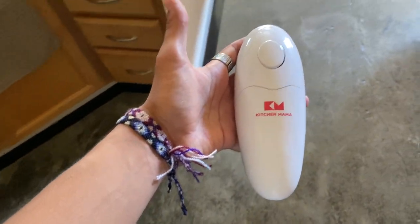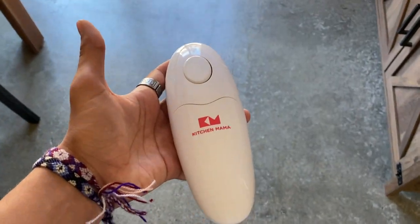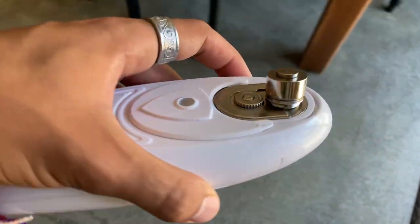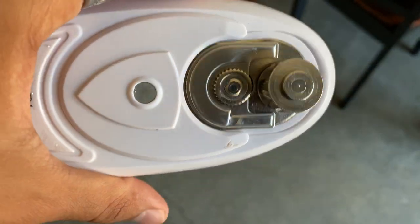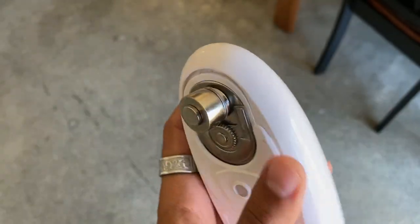Overall, this product has been amazing. We've had it for a few months now, and it does a great job of obviously opening cans. Here's the mechanism right here. We keep it relatively clean as it is easy to clean. You simply just have to put it on there and you're good to go.